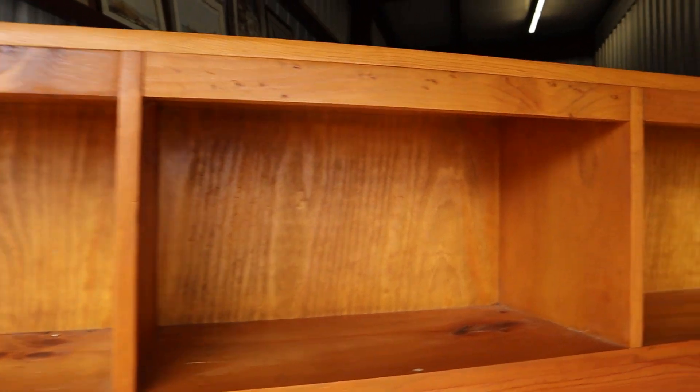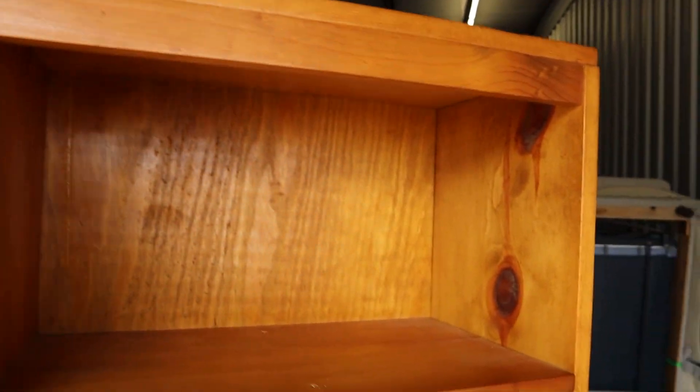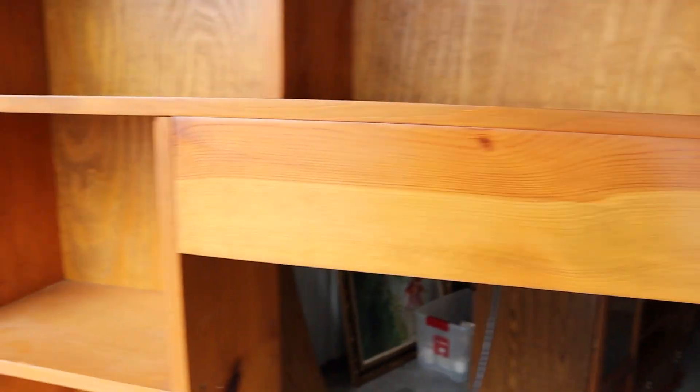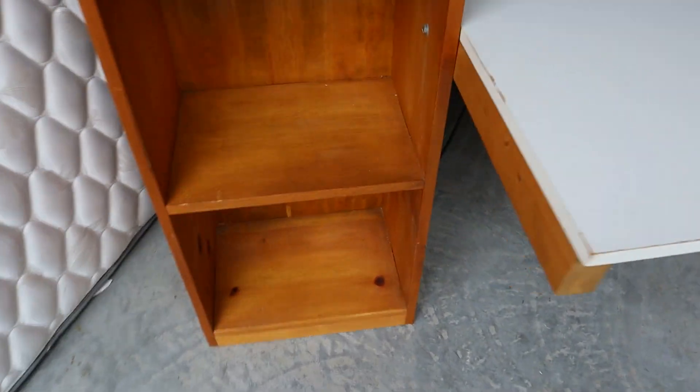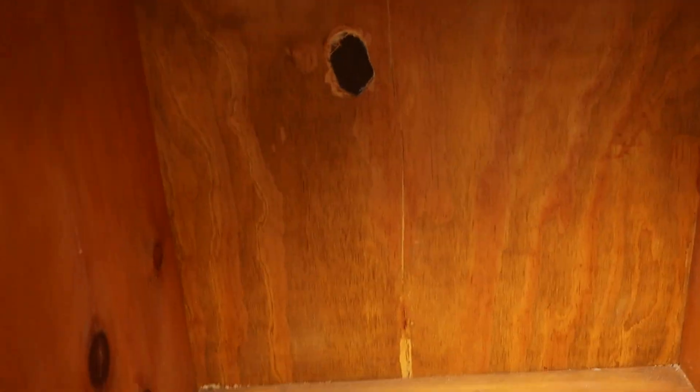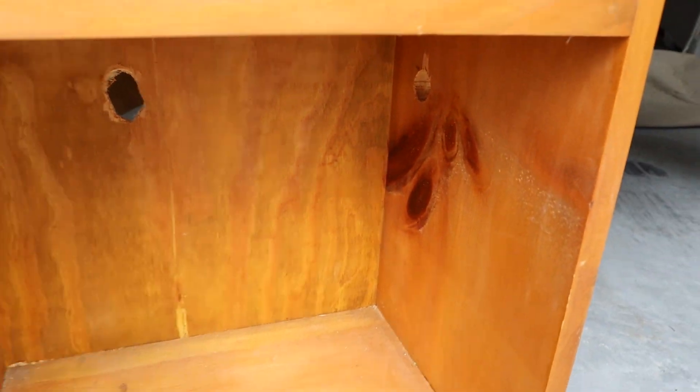You've got cubbies on top. Then you've got three shelves going down this side, and three more going down this side as well. There are also spots to feed your cords through on this one.